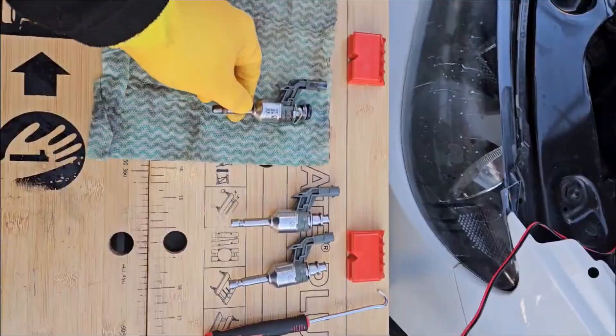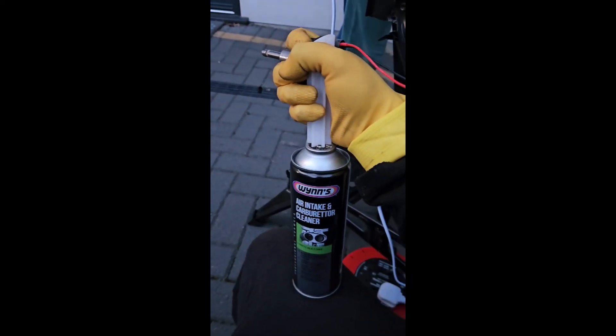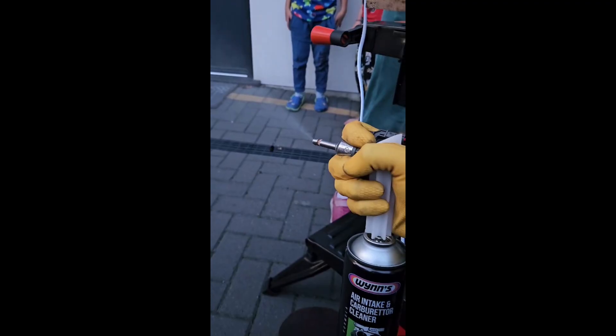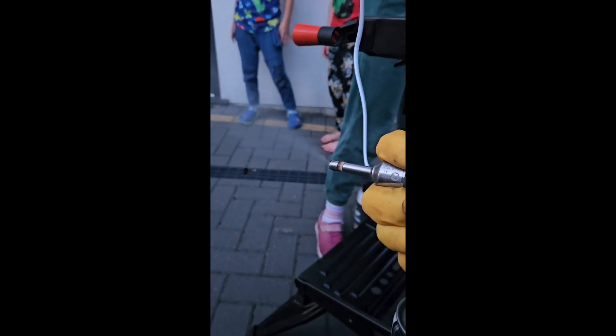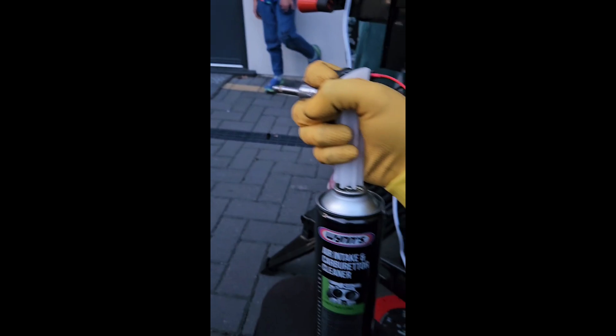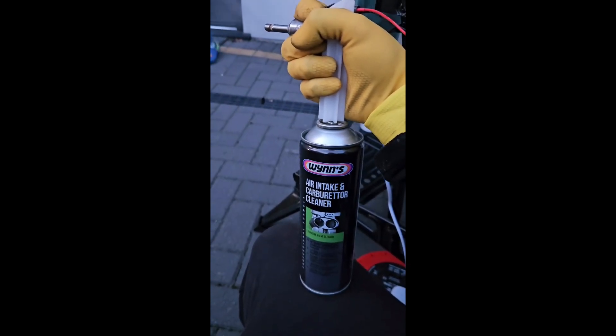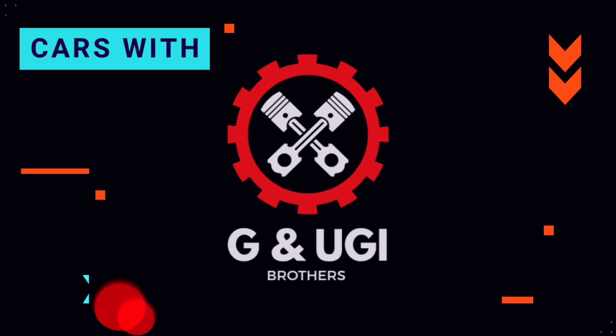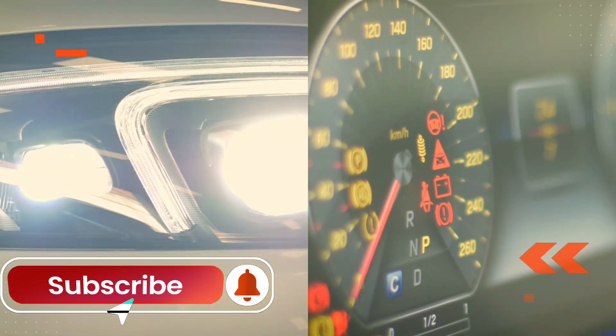It's quite dirty. So after 15 minutes of cleaning, we'll try now how it works. It seems to be spraying properly — it looks good now. Thank you.